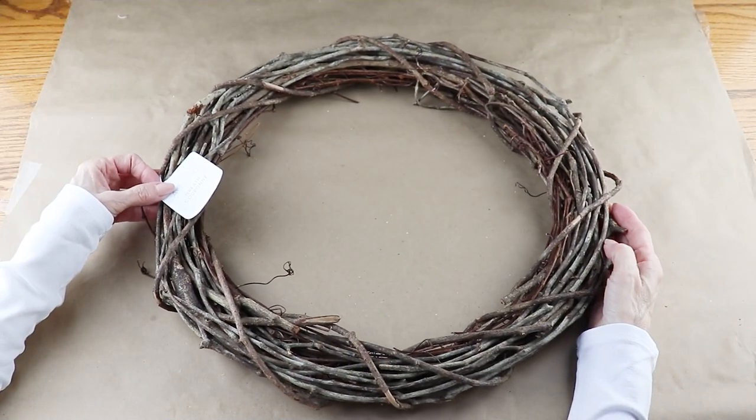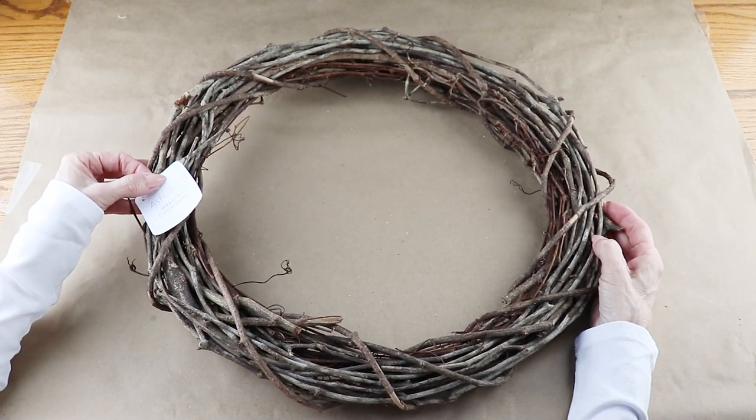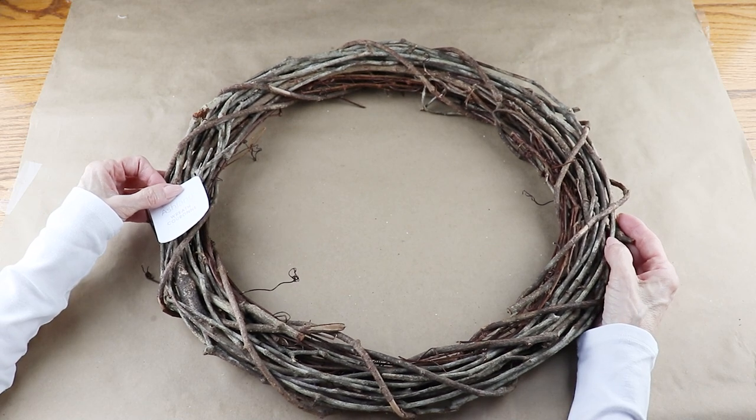Starting my DIY, I'm using an 18-inch grapevine wreath and I picked this up at Michaels. You can pretty much find these anywhere that craft supplies are sold.